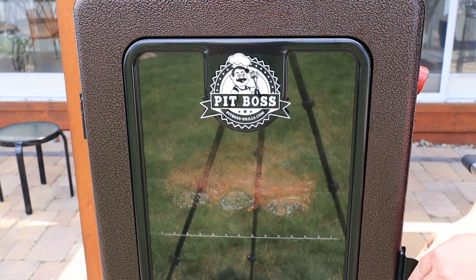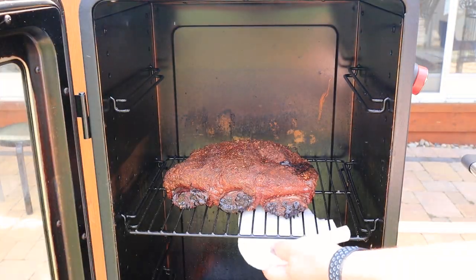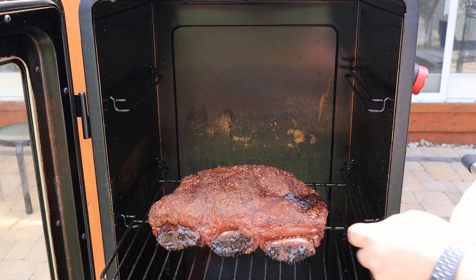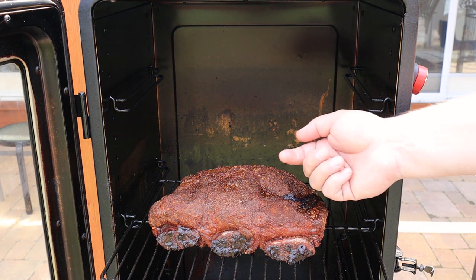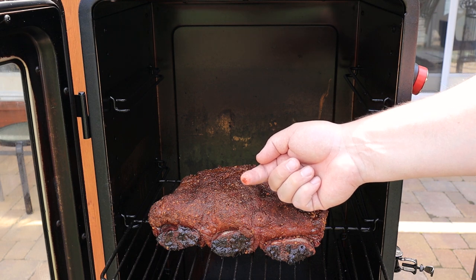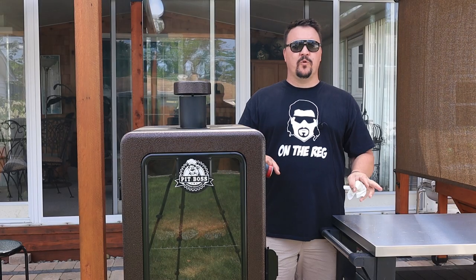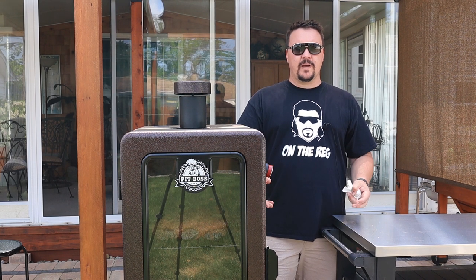We are at the one hour mark, so let's take a look and see how our beef ribs are looking. You can see the meat starting to pull away from the bones a little bit — there's our three bones. As far as the rub goes, it's the old finger test: if it's not coming off, that's good, it means it's set. Real nice dark color on there. I can see a little bit of blood coming out of the top, which is fine. At this point we don't need to spritz it at all — plenty of moisture, and our water pan is still about half full. We'll let this go another hour.